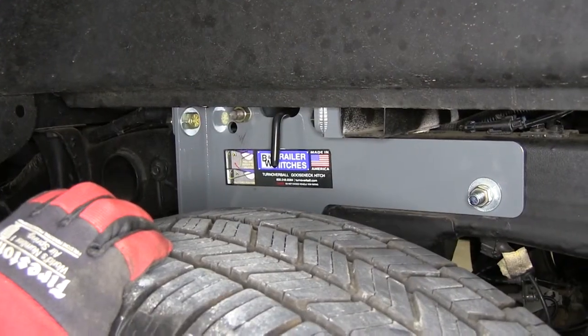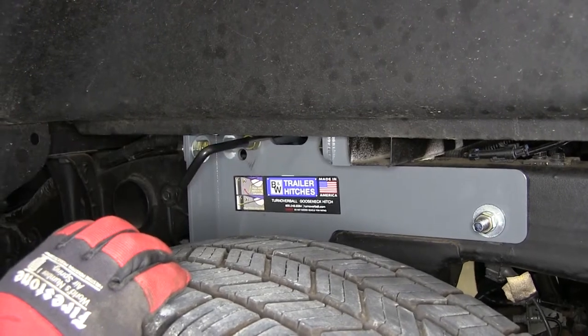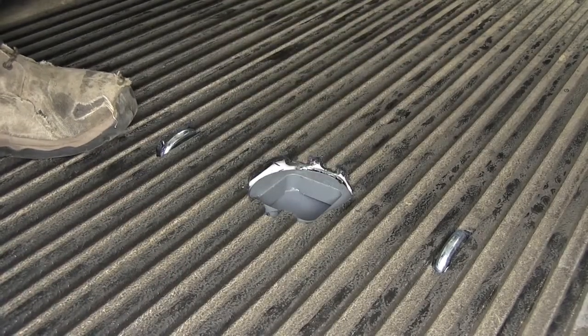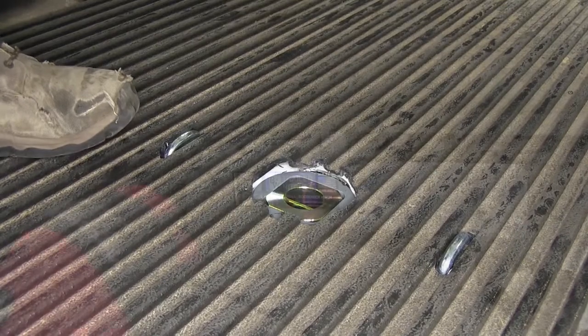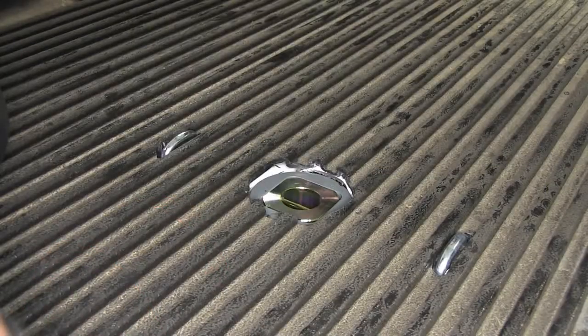Once finished using the gooseneck ball, pull the handle again to lock out the hitch pin, take the ball out, turn it over, and put it back down into the throat of the gooseneck hitch, then release the handle locking the pin back in position and locking the ball in the stored position.